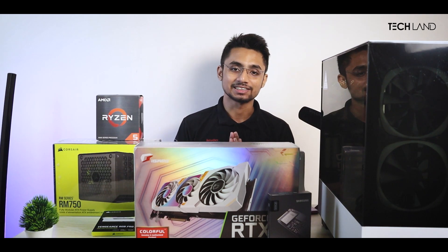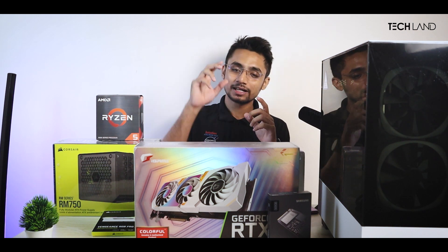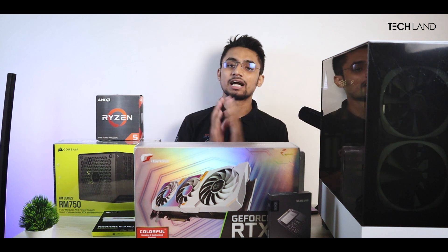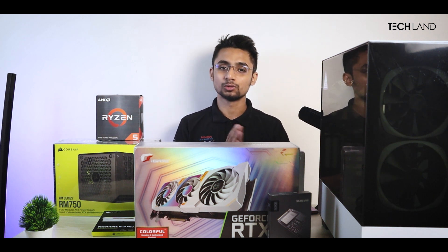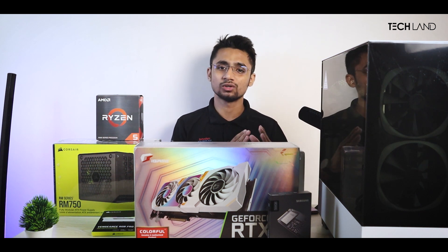Next, let's talk about the graphics card. I want to talk about the graphics card. This is great news, because there have been a lot of hassle around graphics cards.